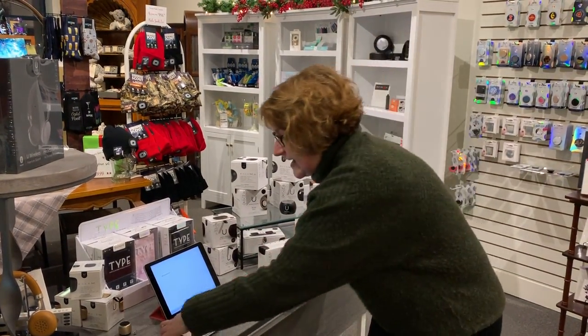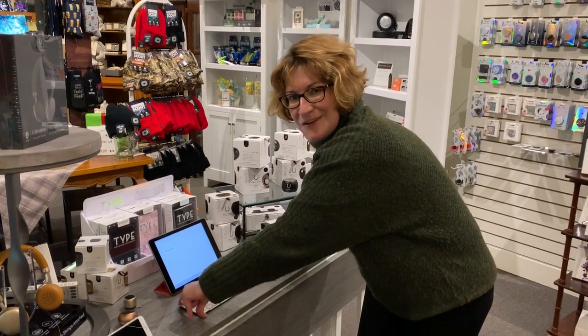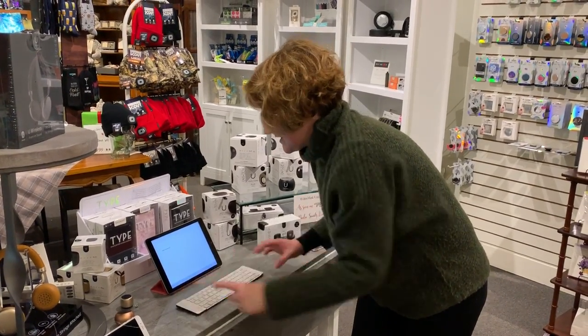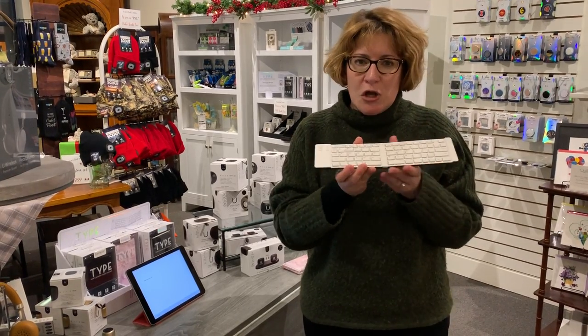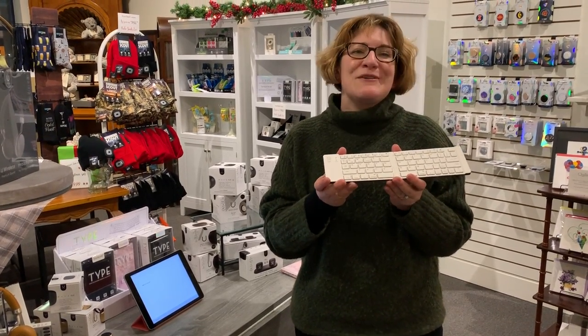Oh, one other thing — they actually have little silicone corners so it'll help keep it steady while you're typing. All you do to charge it is plug it into a USB charger; it comes with the cord and it'll be charged and ready to go, and easy to carry with you in your purse, your pocket, or your backpack. So these little cool Bluetooth keyboards are available at Watermark Corners.